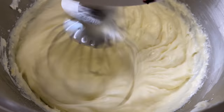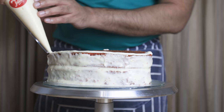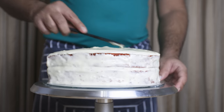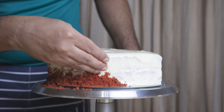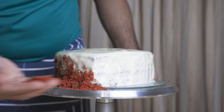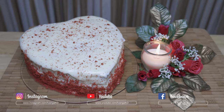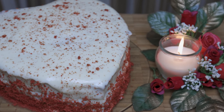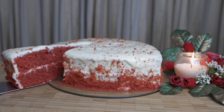We will make the cream cheese frosting. Then, we will decorate the red velvet cake. If you like this cake, please click on the bell notification. If you want to like this video, please follow us on Facebook and Instagram. Peace!